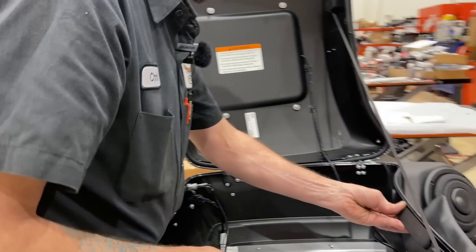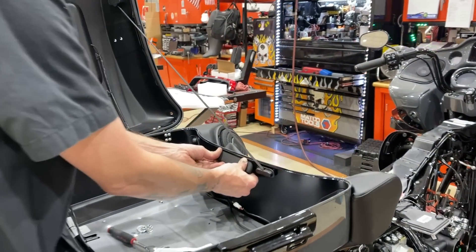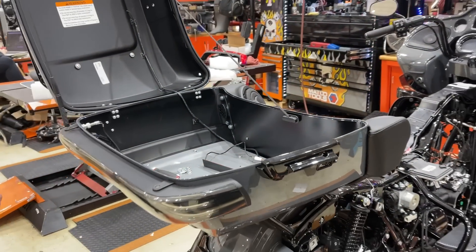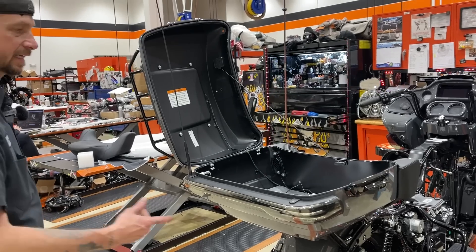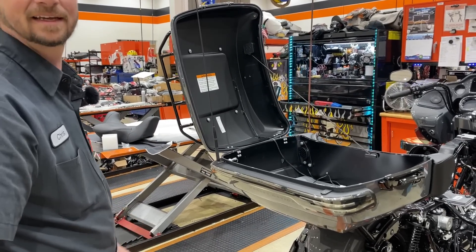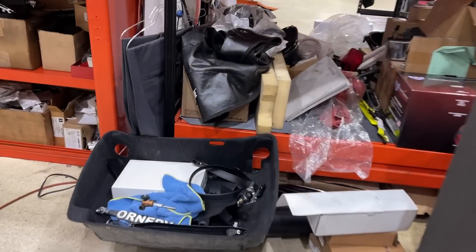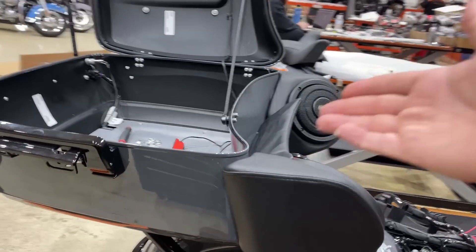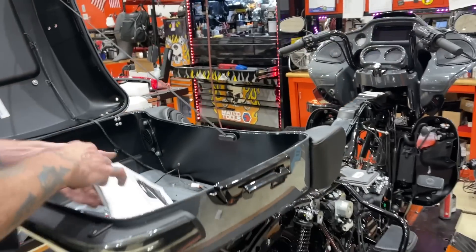The placement of the Custom Dynamic is right directly in the middle of the tour pack. We're also probably going to have to mod the liner, because you can see right here the liner is not notched out for that light. It only makes sense that it would go on the bottom, because if you went on the top you'd have the water issue.